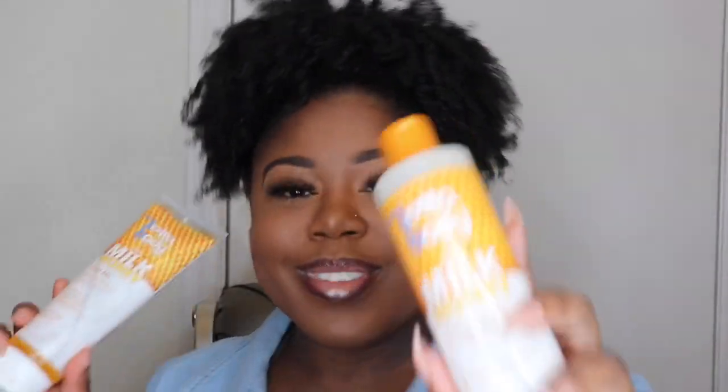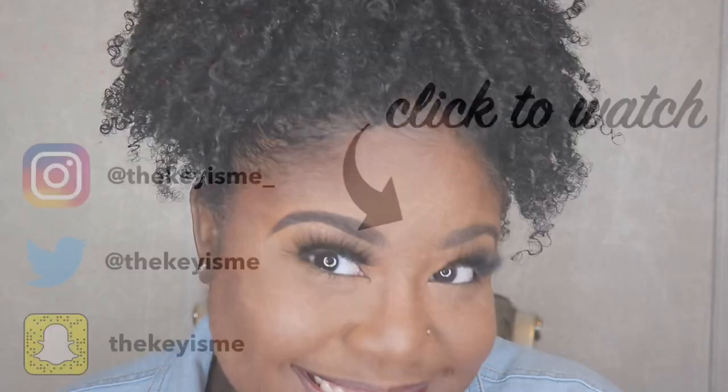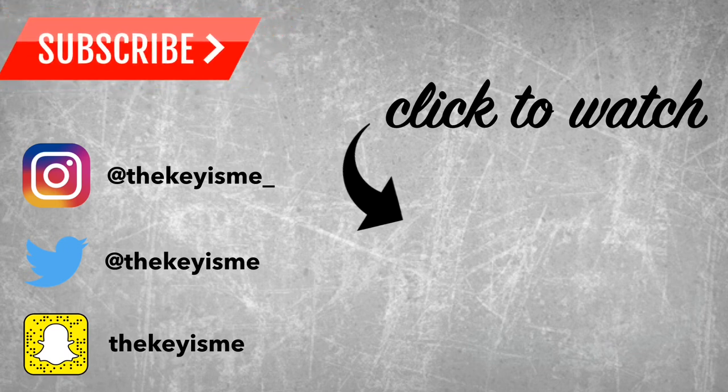Other than that, I love how defined my curls look and the products smell absolutely amazing. I'm going to put all of Lottabody's information down in the description box below. If y'all would like me to do more natural hair videos let me know — I do so many protective styles that I never really show my natural hair. If you could please like, comment, subscribe, and share, I look forward to seeing you in my next video.